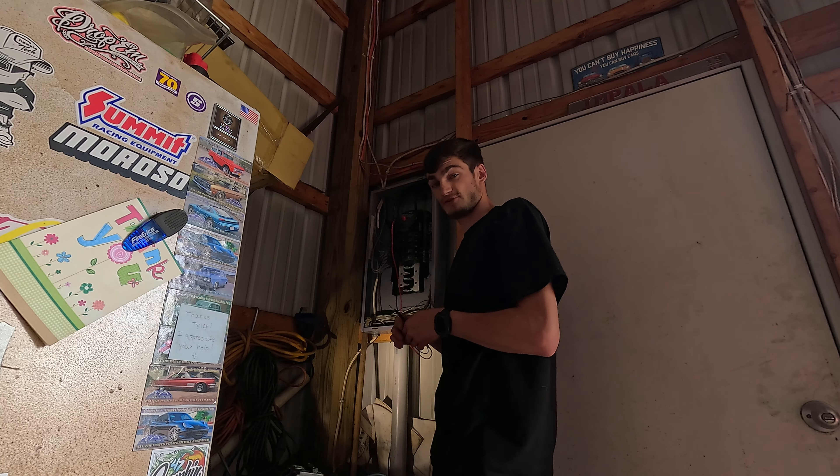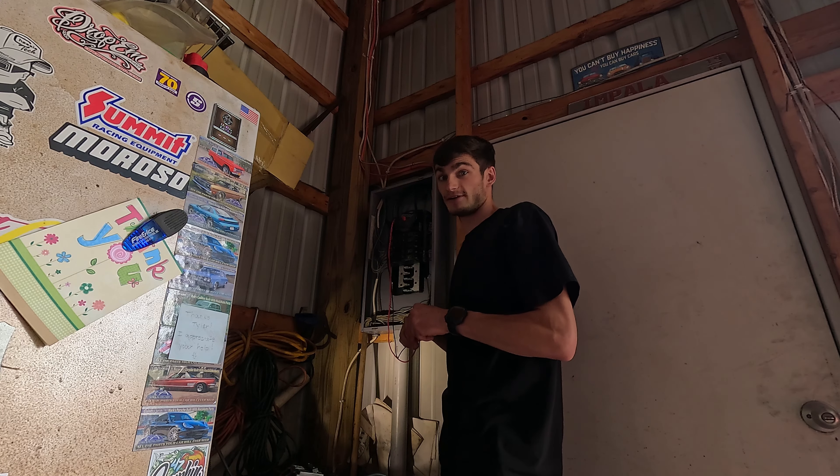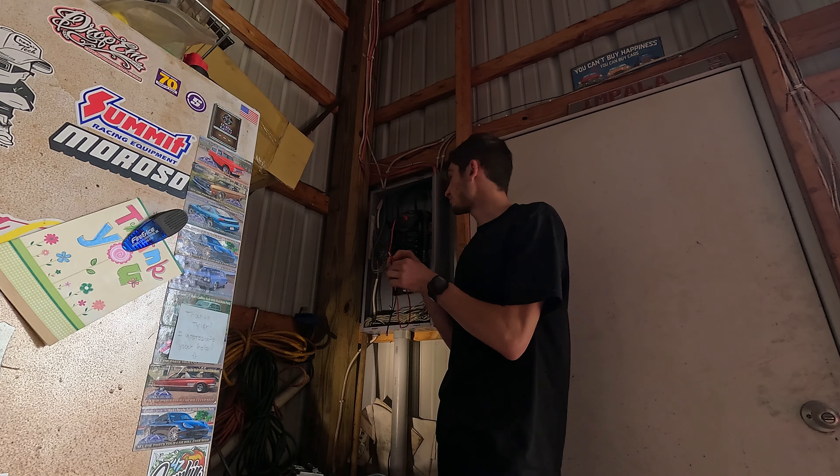Do this at your own risk. I will not be responsible for you burning down your garage or your house. Always check your meter for continuity. Make sure your leads are good.